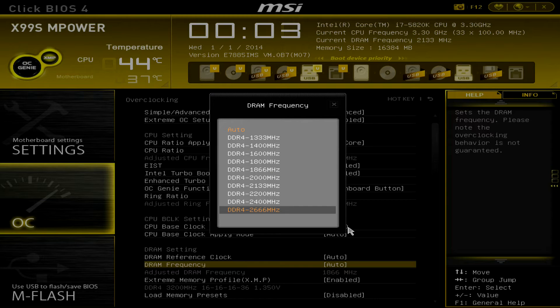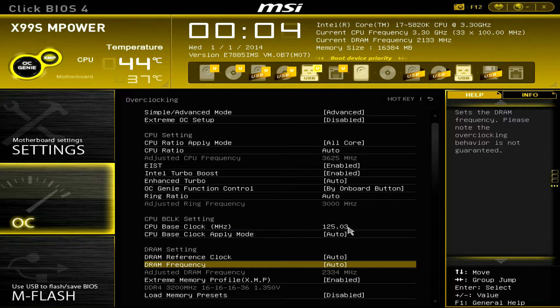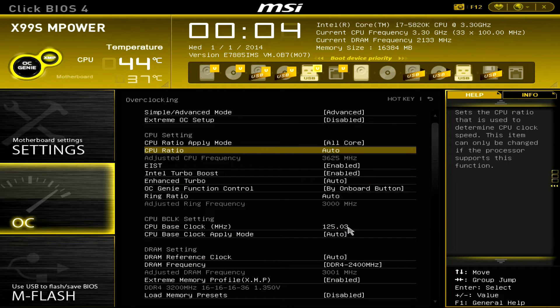My memory is capable of 3200 MHz, so we want more than 2666. That's why we have to change the B-clock. I advise changing it to 125, because 100 to 125 is one divider so the real B-clock will still be 100 and it won't affect anything like the PCI Express clock. Now if you alter the DRAM frequency you can easily hit around 3000 MHz with a 2400 memory divider. That's the basic memory setting for this tutorial. You can use the same procedure for other CPUs like the i7 5930K or 5960X 8-core.